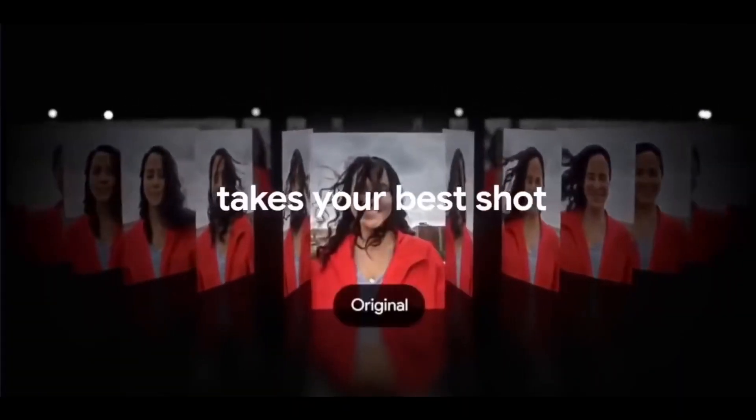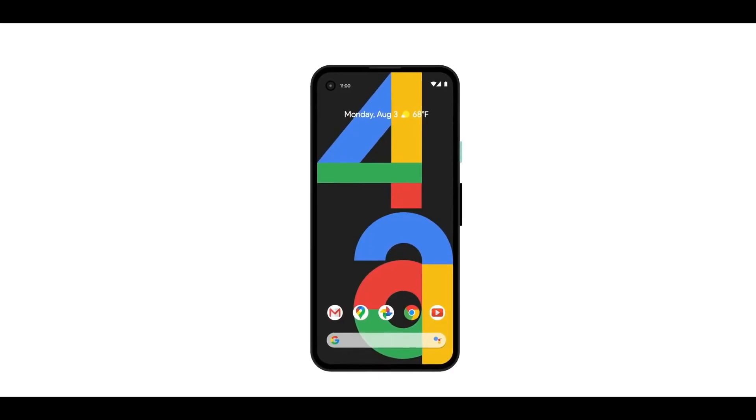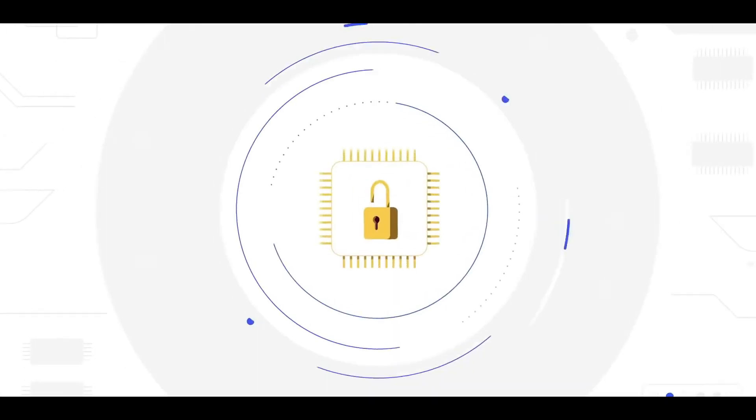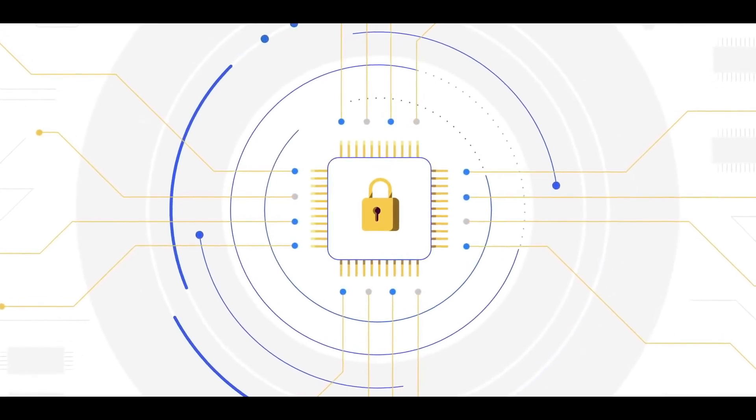इसमें AMOLED display प्रोवाइड की गई है with 90 Hz display refresh rate। Phone के size की बात करें तो यह around 6.4 inch की होगी और resolution होगी 1080 x 2340 pixels।